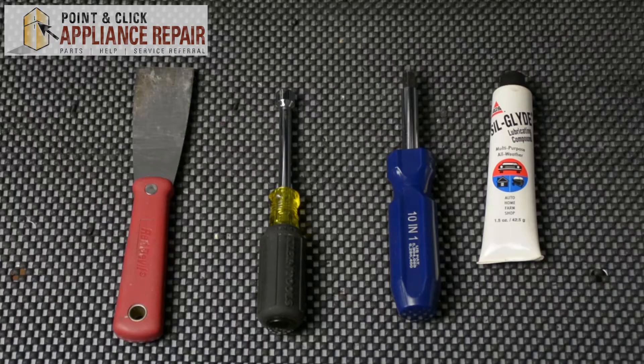Hi, my name is Bill and today I'm going to show you how to replace the ball bearing in your dryer. The reason why you might have to do this is because you lost it during another repair or because it's worn out. For this repair,